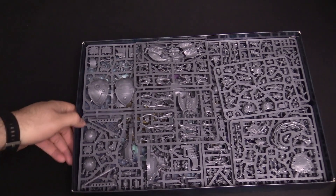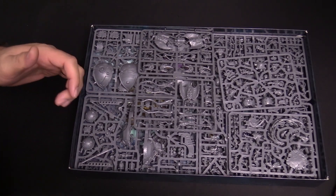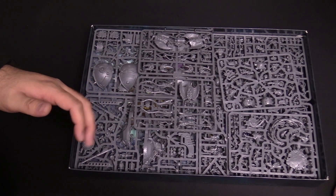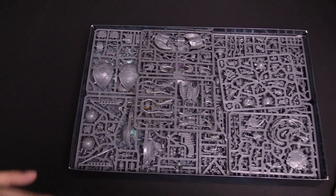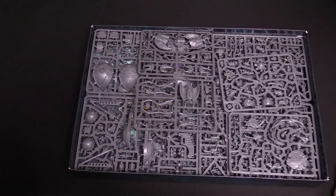Holy crap, a lot of plastic in here. We're going to separate this out — kind of Tzeentch, Kharadron Overlords — and then we'll go through it. We're going to pull all the plastic out and go through it here.